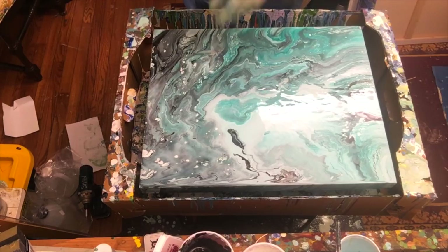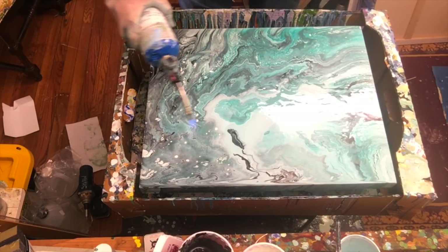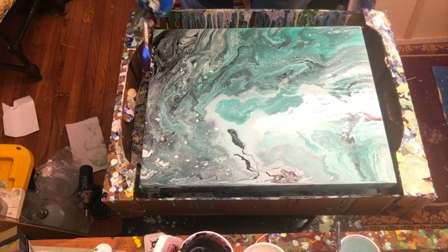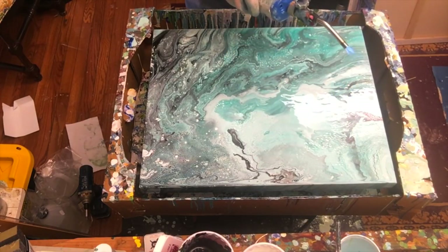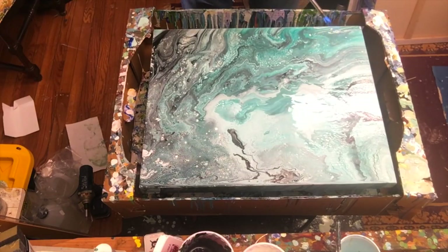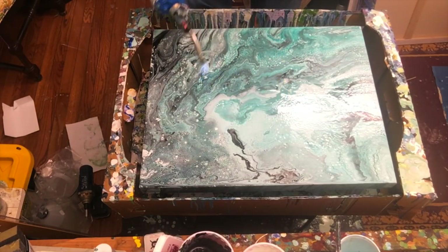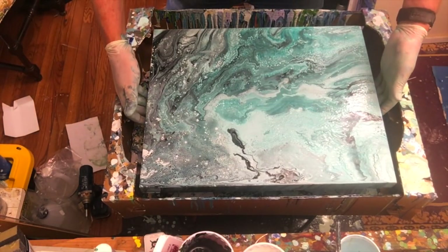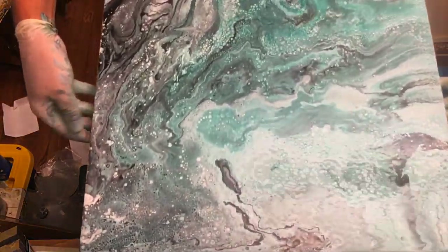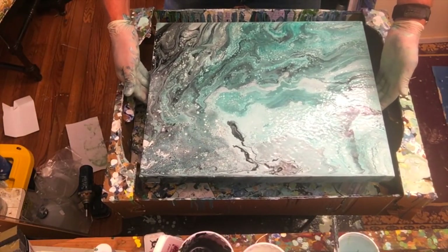Always be careful with your torch — make sure there's nothing in the general vicinity that can catch on fire. Did you see that? Like magic, all these beautiful black cells just came up. And there we go — I'm going to leave it at that. Wow, a bunch of beautiful cells — marble and cells all together. That was just a quick flip cup at the end of the day.